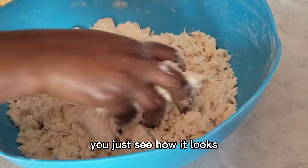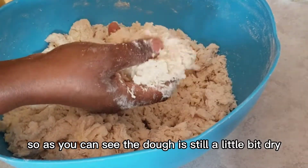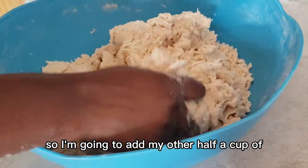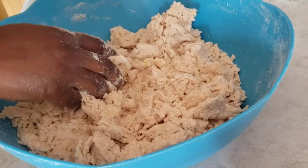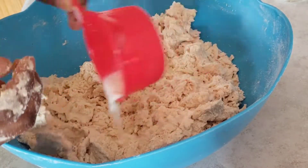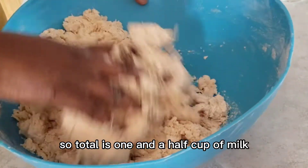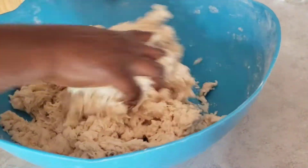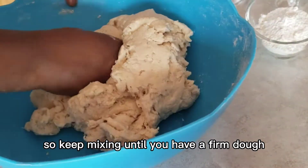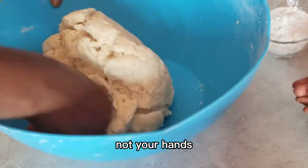The dough is still a little bit dry so I'm going to add my other half cup of milk so it comes together. In total it's one and a half cups of milk. Keep mixing until you have a firm dough that doesn't stick to your bowl or your hands.